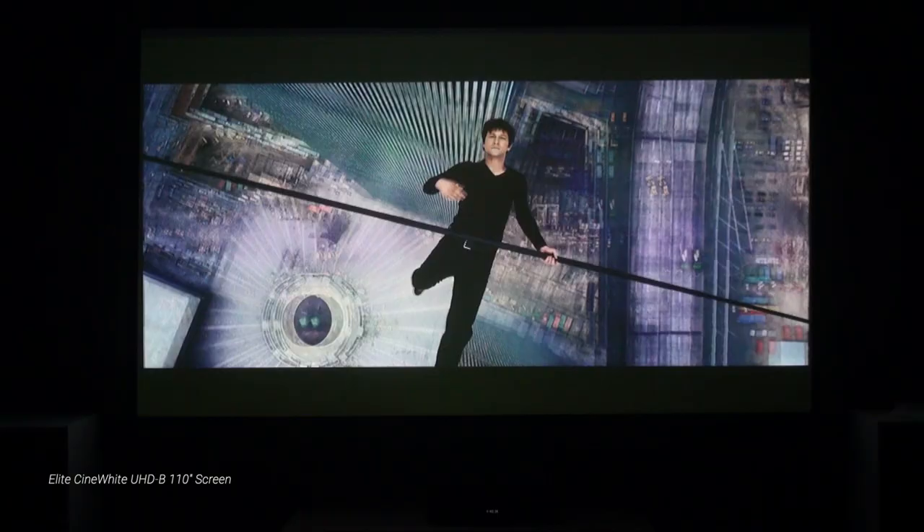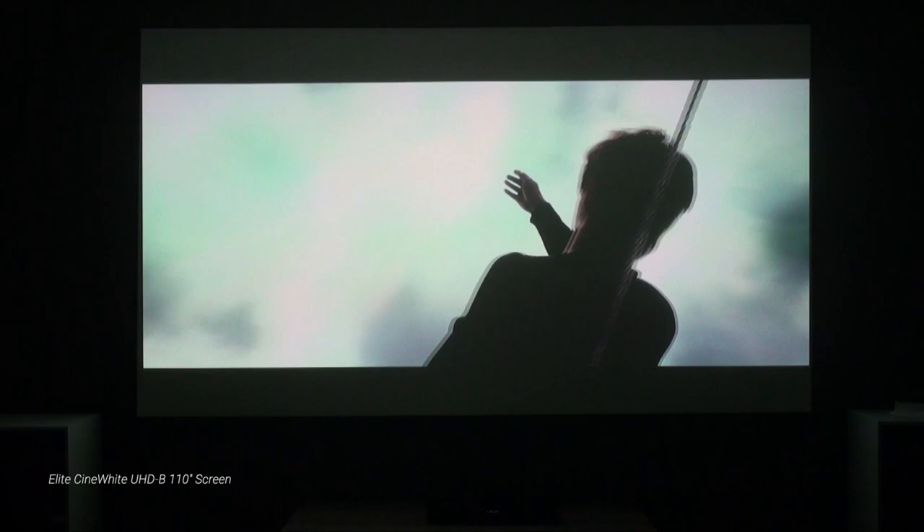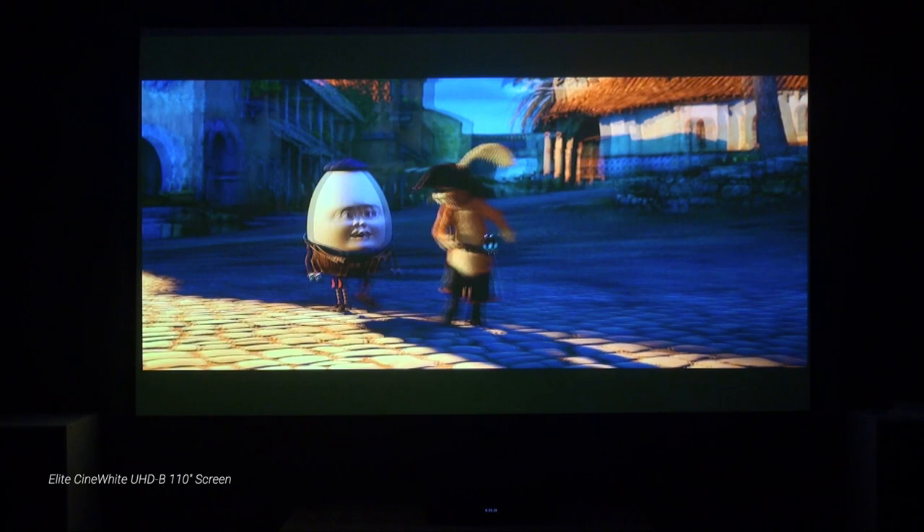I wasn't able to capture moving 3D images on camera through my DLP-linked glasses, but I can report that the GT 1090 HDR also performed pretty well with 1080p full 3D movies. 3D benefited from the projector's high brightness, though color had that slightly green bias I see with a lot of DLP-linked projectors, and the contrast was just so-so. But there were no issues with crosstalk or other artifacts, and overall the image was engaging.